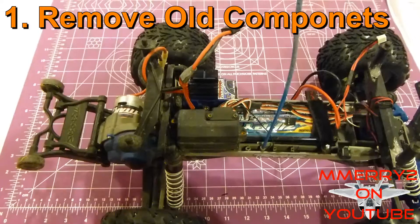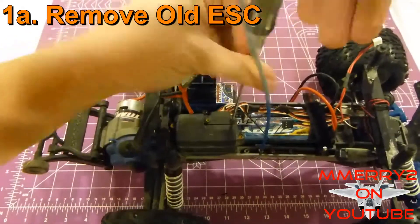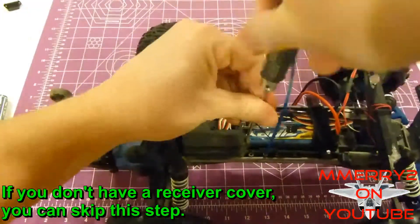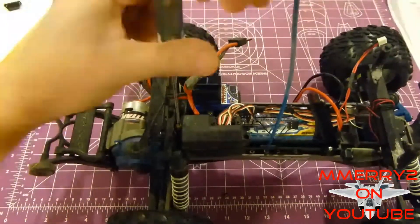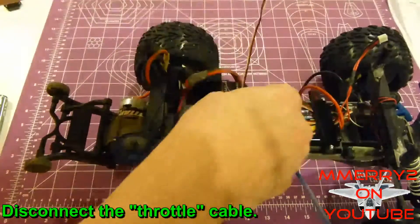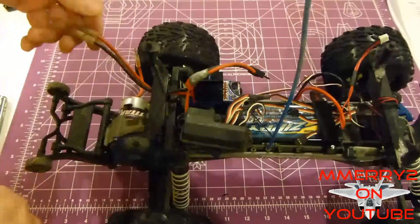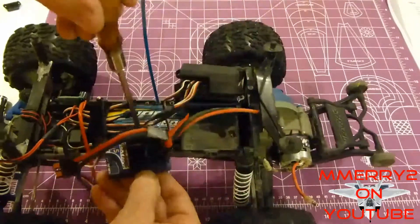We're going to start this installation by first taking the old ESC and motor out of my Traxxas Stampede. Remove the small receiver cover by taking out the two 2mm hex head screws on the side. Next, remove the large receiver cover with the two 2.5mm hex head screws. That will expose the receiver. Disconnect the servo cable from the receiver and feed it out. Then disconnect the two power wires running from the old brushed ESC to the motor. Remove the two Phillips screws from both sides of the ESC and remove the ESC.